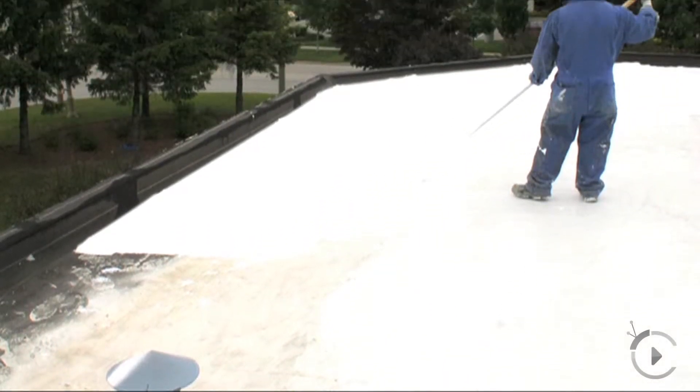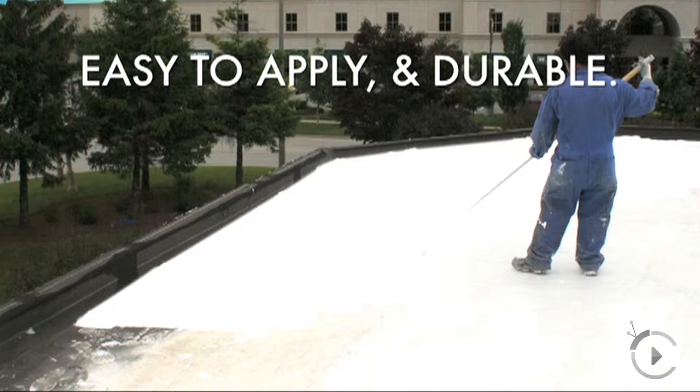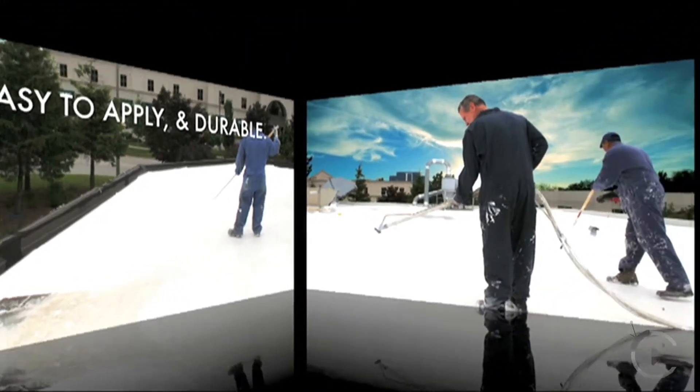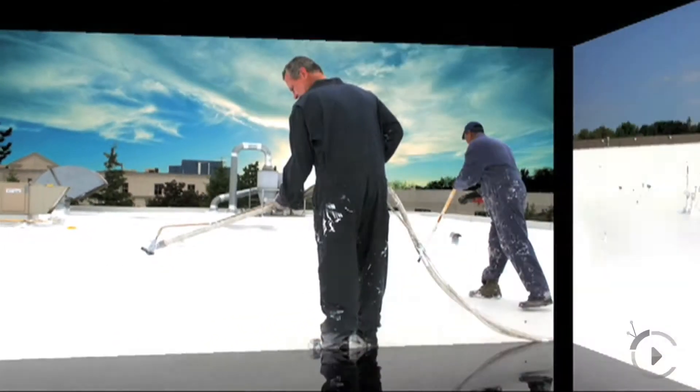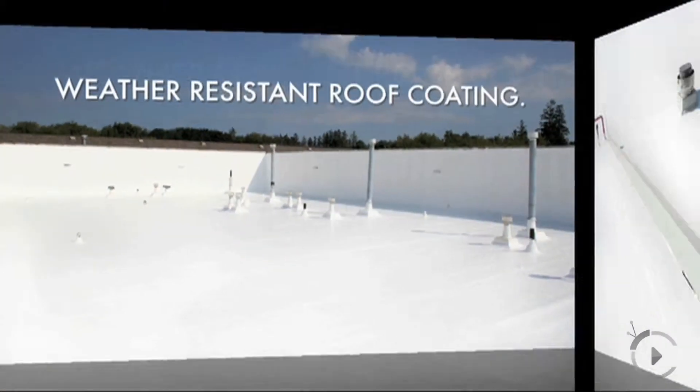And for those of us who don't really know what Tio-Coat means, can you tell us a bit about that? Absolutely. It's a completely water-based system that is a combination of two technologies — one being an acrylic and the other being a urethane — and these two technologies blended together create a hybrid that has tremendous adhesion to different substrates, especially asphalt, and a tremendous amount of elongation, meaning the flexibility is very large.